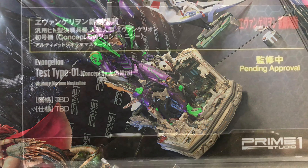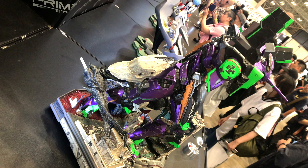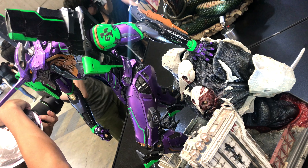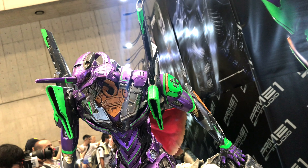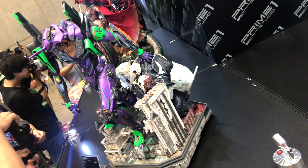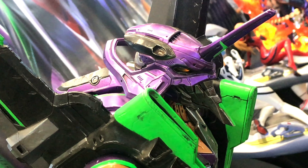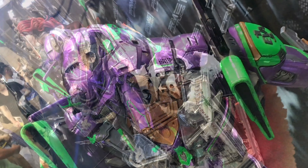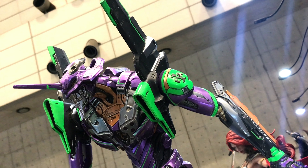First one was this one, the EBA Test Type 01 by Josh Mizzi. They worked with artist Josh Mizzi to create this statue using his design, and yeah it looks pretty cool. It's kind of like a Pacific Rim-ish Jaeger EBA kind of thing — similar style but yeah, more like a Jaeger. Really awesome looking I think, and yeah the more versions we have the more interesting it gets.